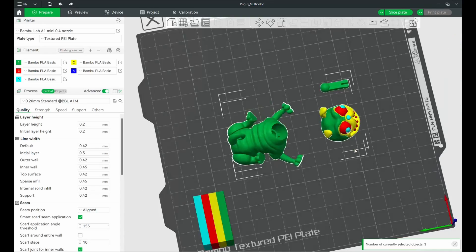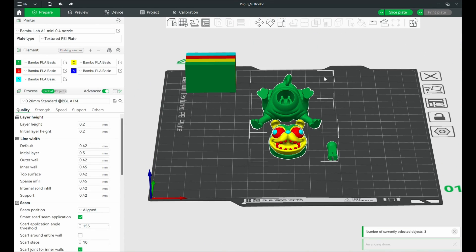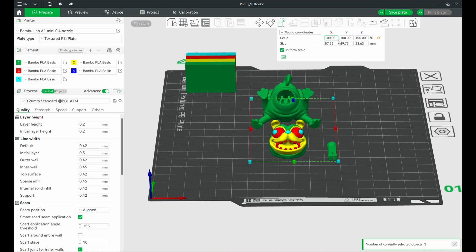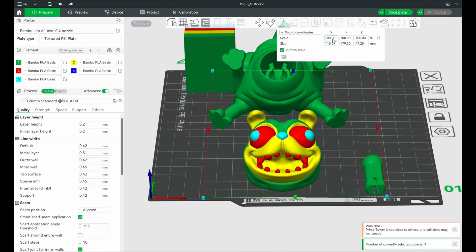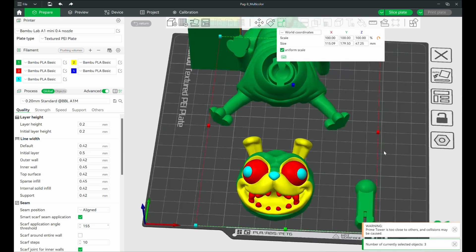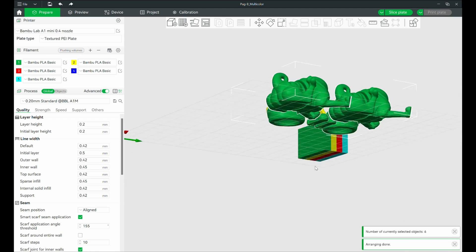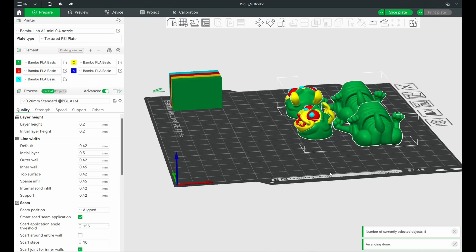Once you've got the model on the build plate in that virtual workspace, you can move it around, zoom in, zoom out. If you're feeling super fancy, you can adjust the size, rotate it, and even duplicate it so your printer prints multiple copies of the same thing. It's kind of like playing Tetris with 3D objects — except at the end of the game, you actually get something to hold.